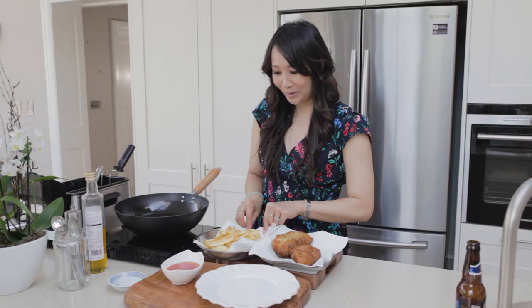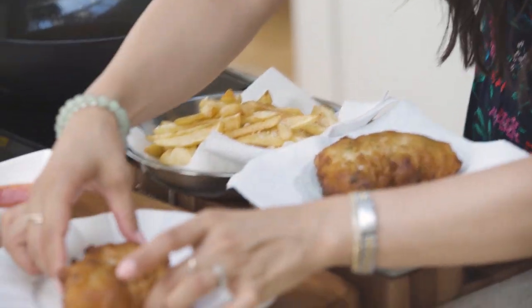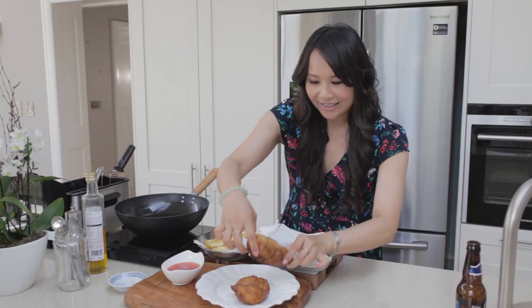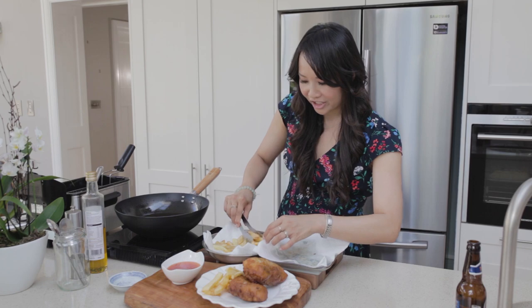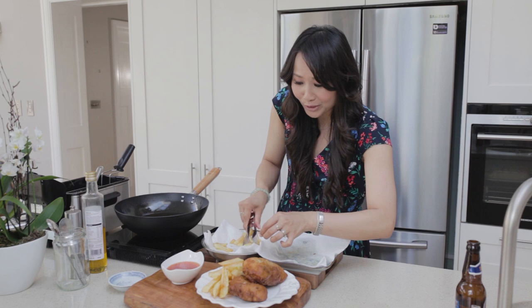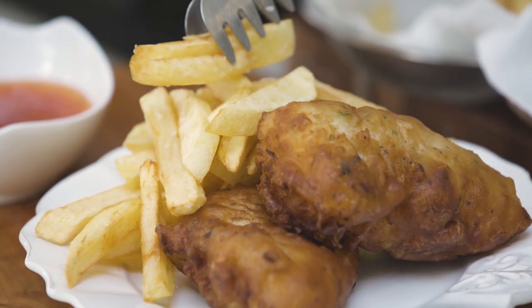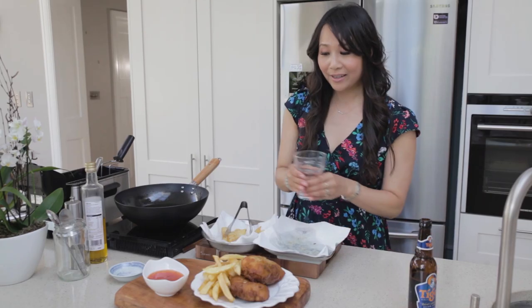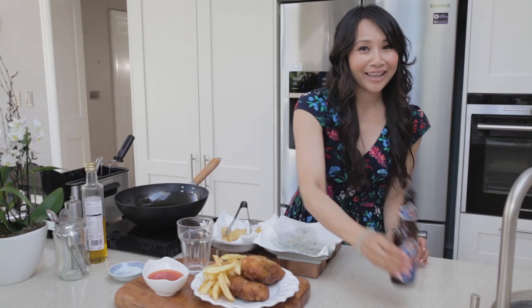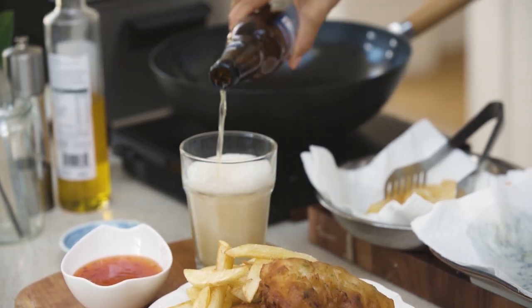And that is a decent portion. A little bit of salt — sprinkle that all over the chips and then I think it's time to serve. Some of these delicious chips. I'm going to serve it with a side of sweet chili sauce, but of course you could go with your favourite — some malt vinegar, salt, ketchup, whatever you like. Last but not least, serve it with a nice cold beer. And that's it, that's my Chinese beer battered cod and chips.